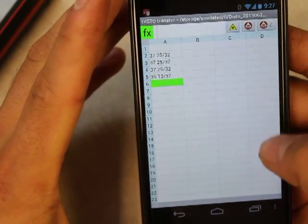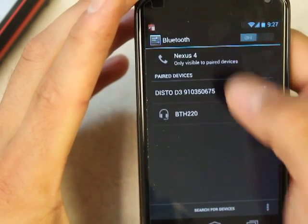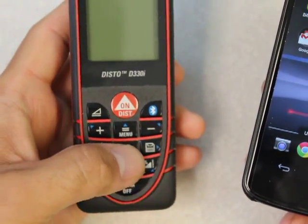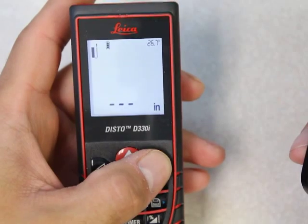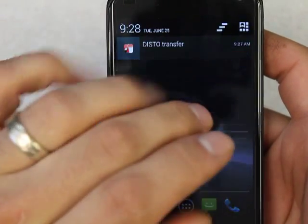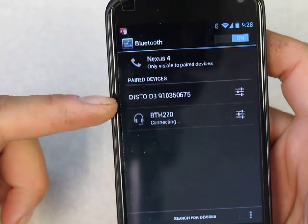I'll go over this app and the Sketch app in another video. I just wanted to show you how to connect it. Now if we go in and turn off Bluetooth and get rid of the app — it says unable to connect — and I'm going to turn off the Disto. So now we're back down to no Bluetooth and no Disto. I'm going to show you what happens the second time when you do it after you've already paired it.